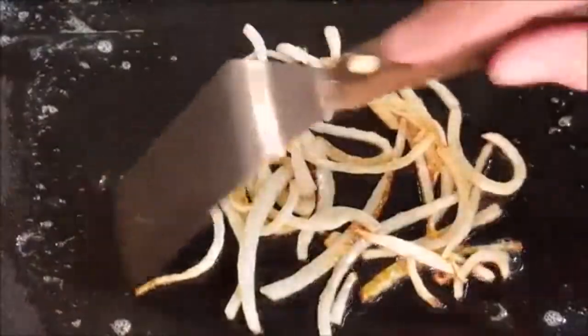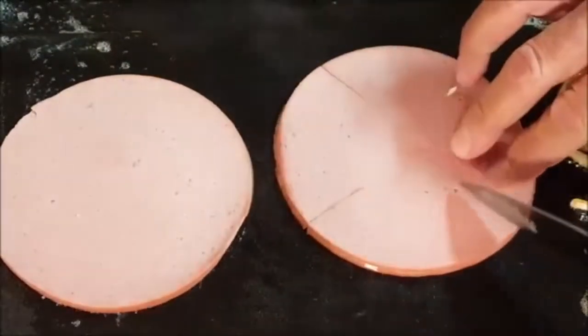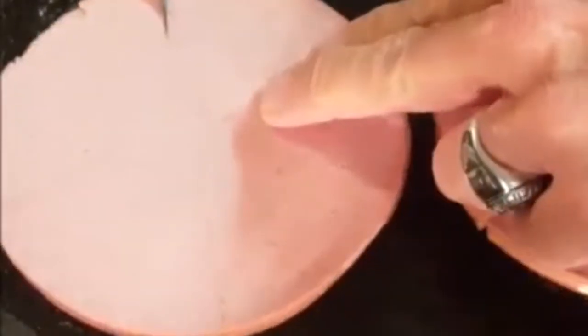Fry up your thick-cut bologna, cutting slices all the way around the bologna, because that's going to keep it from curling up while it's frying.